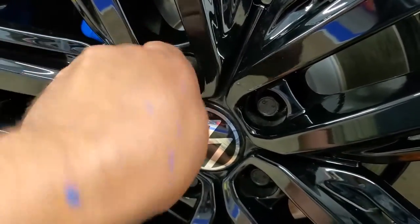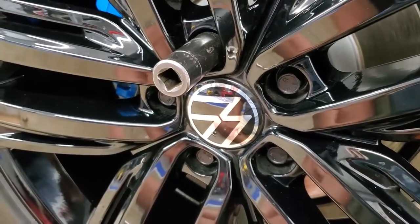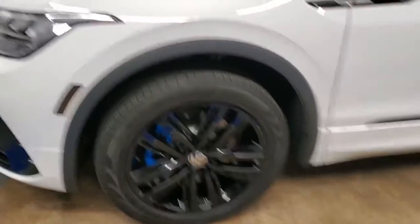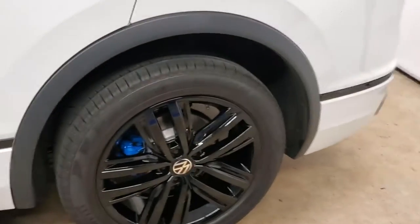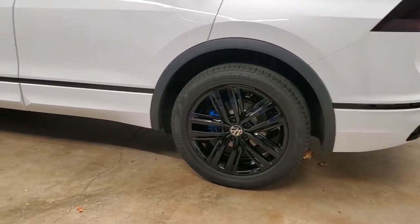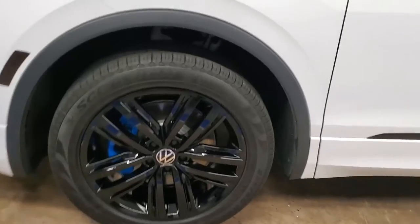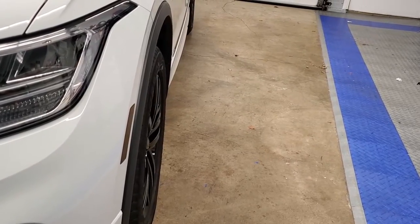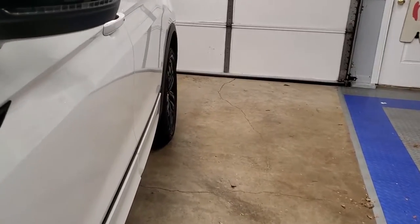I'll hand tighten all the lug bolts before lowering the car, then get my torque wrench out and torque them to 75 to 80 foot-pounds each as recommended. Let's wrap up this video — here are the new painted brake calipers with the wheel spacers all on. You can see the wheels aren't nearly as tucked in now, especially the back with that 20 millimeter spacer pushing them out further.